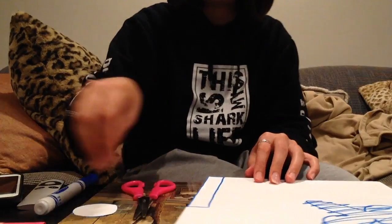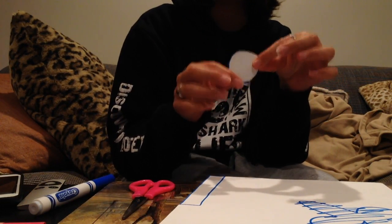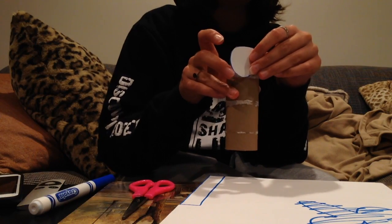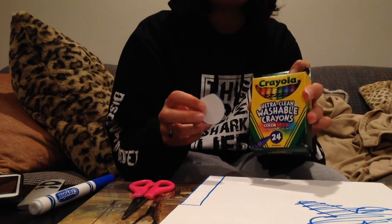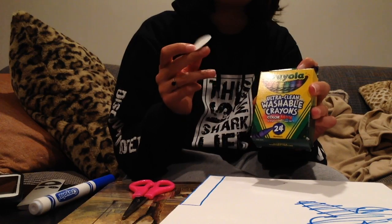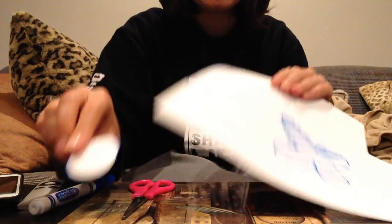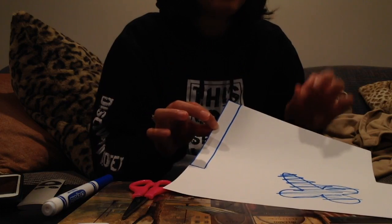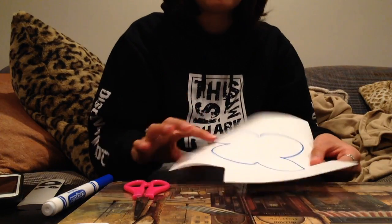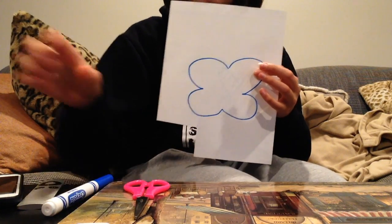Okay, so for this round piece that we just cut out, this is going to be the head of our bee, and it's going to go right here. We're going to color this one with a brown or tan crayon so it can be the head of the bee. We're going to use this piece from the paper we cut out, but for the stripe stencil we will need to trace it on the black paper that we have.